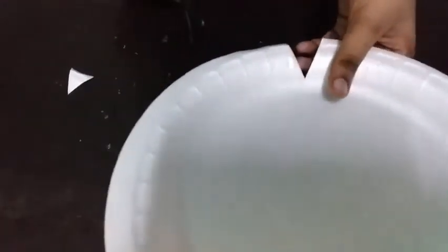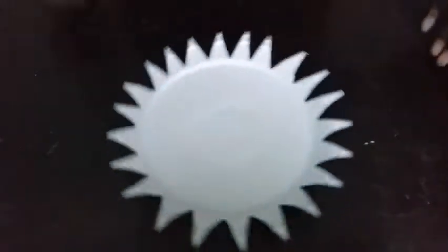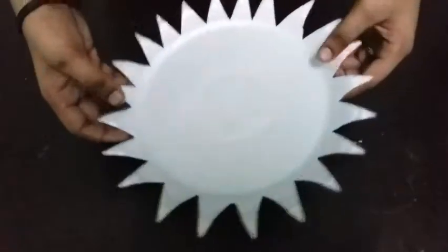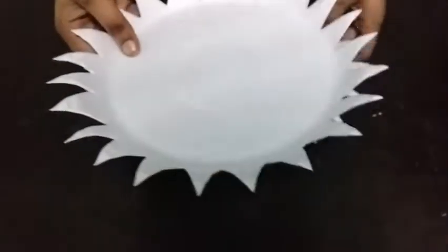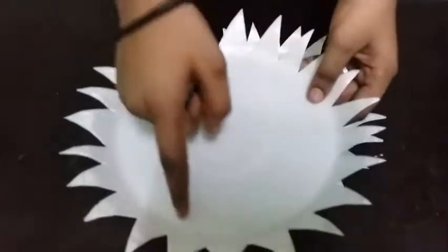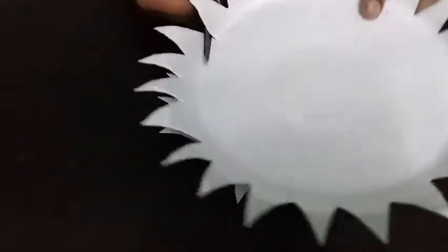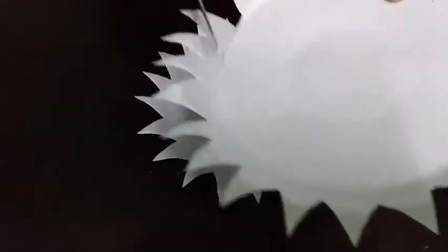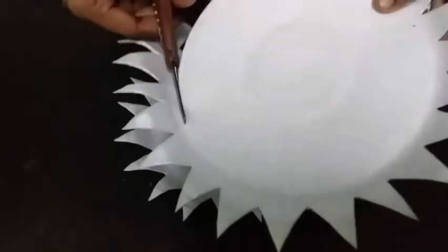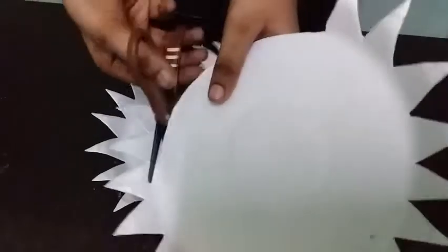We are going to cut the plate. We are going to cut it into shape.